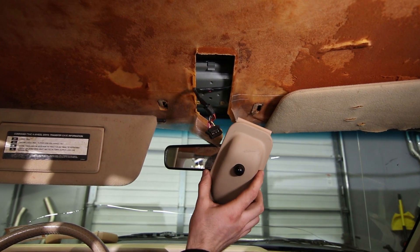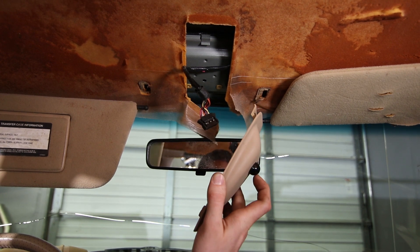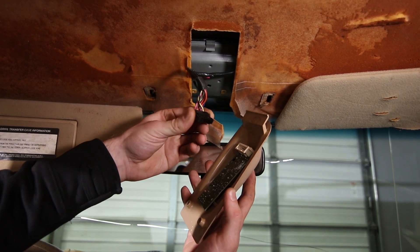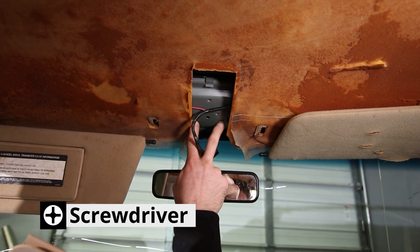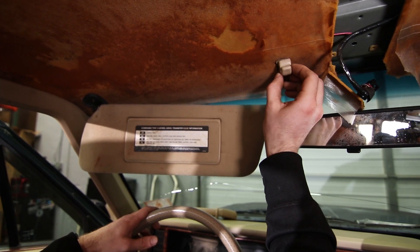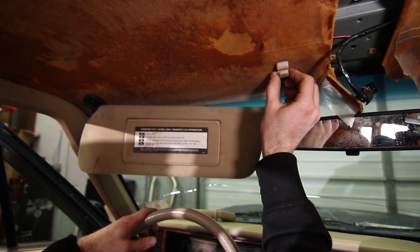I've already removed this module right here, which I believe is for your remote lock and unlock — you just have to disconnect the electrical connection on the inside once it's down. To remove it, it basically slips up over the headliner, and then there are two Phillips screws that hold it in place right here. I've also already removed the clips for the sun visors — they go right here on both sides and are held in by one Phillips head screw each.